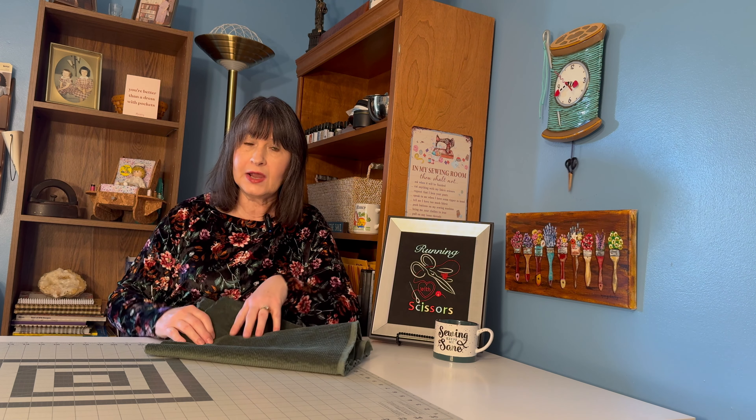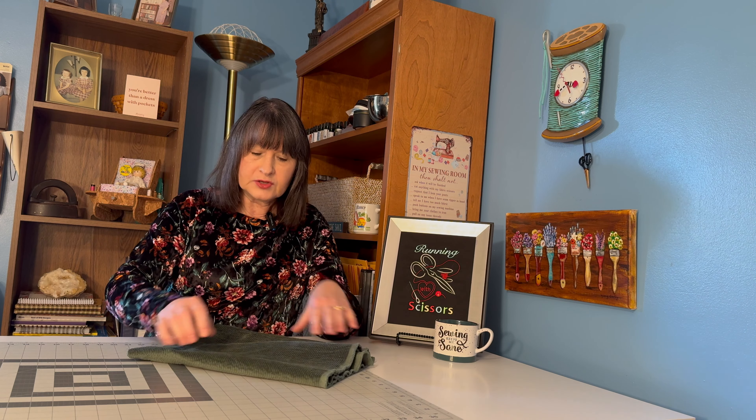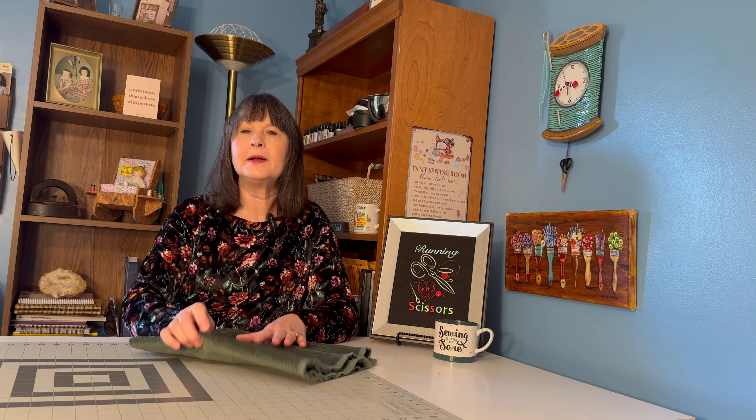Hi, I'm Nancy. Welcome to my channel, Running With Scissors. If you're new, welcome. If you're returning, welcome back. I'd like to thank Jen from Today in Jen's Sewing Room for starting this hashtag so that we can all get together on Fridays and share how our week has gone.